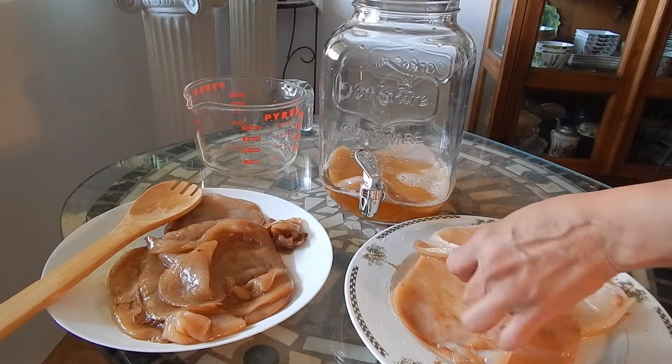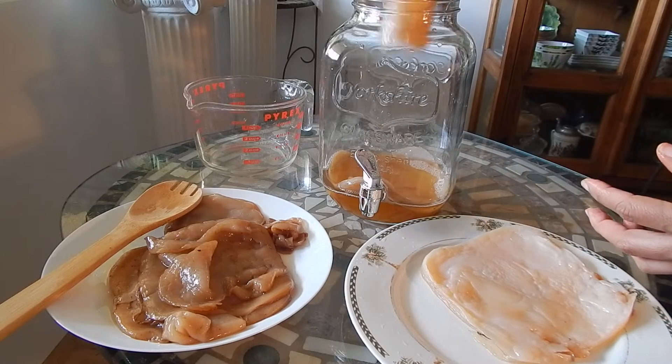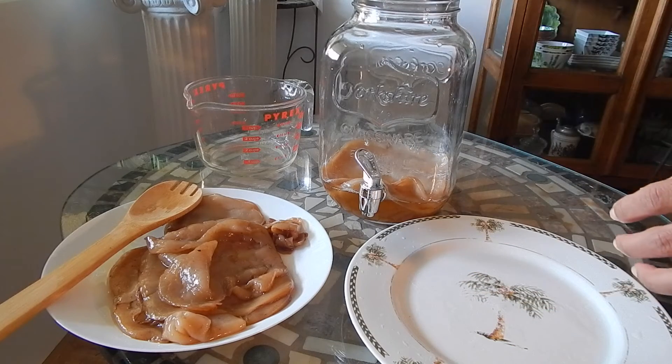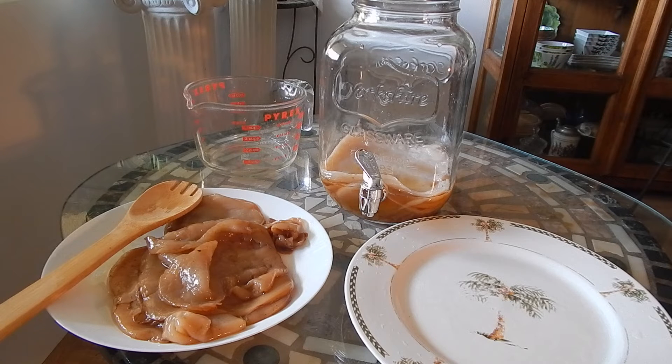I've already brewed some sweet tea but it hasn't cooled down yet, so I will wait until that's cooled down and then add it to this and resume regular brewing. That's it, guys! If you have any questions write them in the comment section. Thanks for watching.